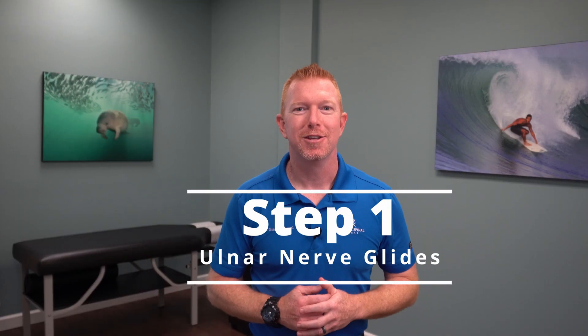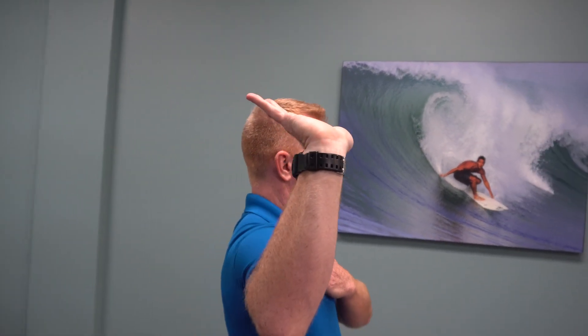Step 1. Start with your arm up and out to the side with the elbow bent. Your palms should be facing away from your head. Next, bend your wrist away from you and bend it towards you. The other hand should be checking to make sure your shoulder stays in good posture the entire time. The more you bring your arm back, the more stretch you'll feel in the nerve. Be careful not to overdo it in the beginning.